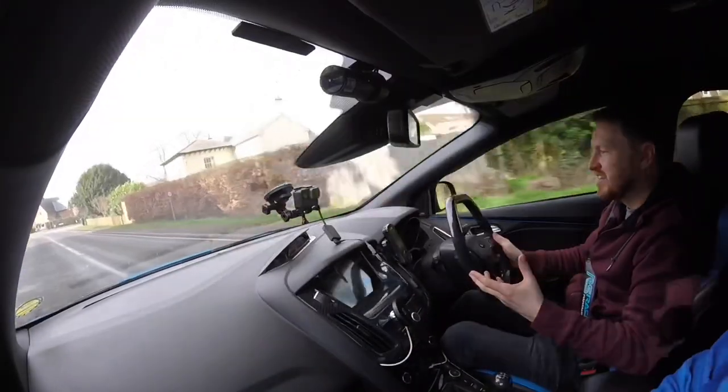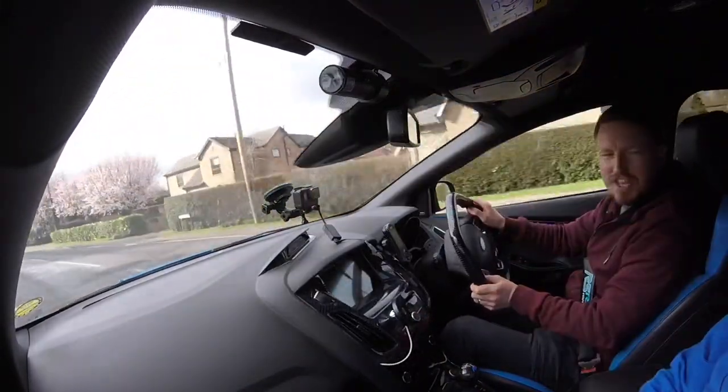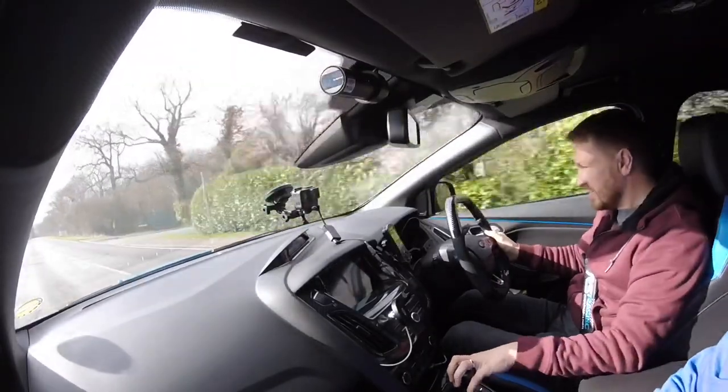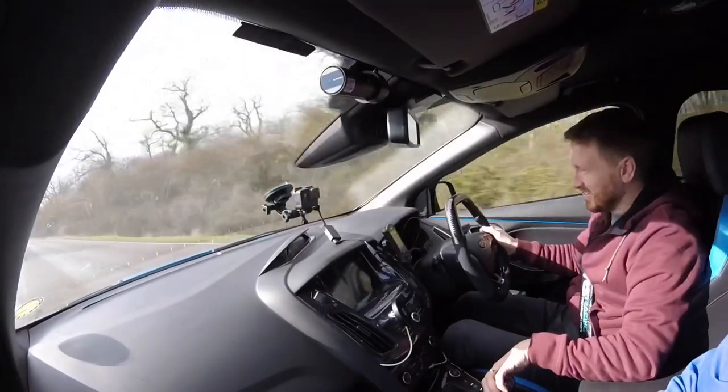That intake sounds pretty epic as well — the intake sounds really good. It's all about the sound when you change the intake anyway. My RS is tweaked and tuned here and there, but this is kind of like on steroids in every other way. Immediately getting into it, it just feels a lot more hyped and focused. You can't not smile in one of these, especially when they're tuned.